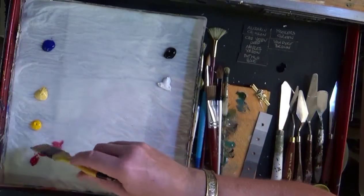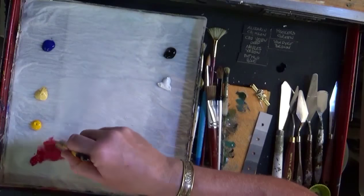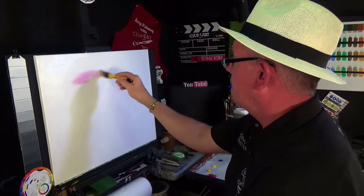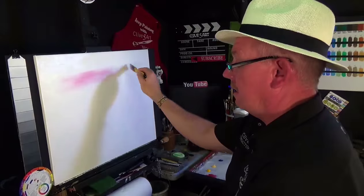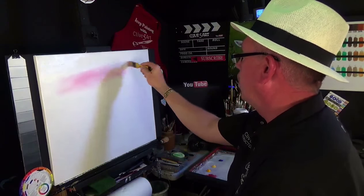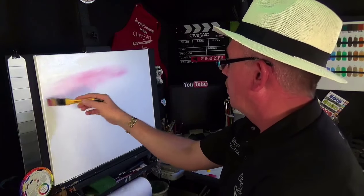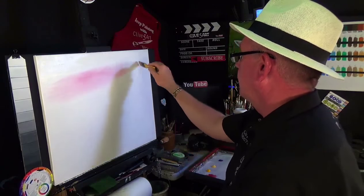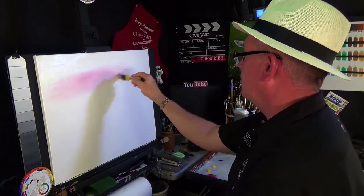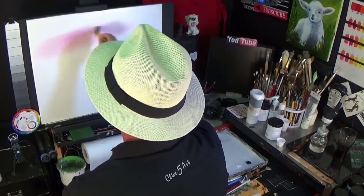I'm going to pick up a very small amount of alizarin crimson on the very tip of my brush — you don't want a lot, it's quite powerful. I'm going to go just into the sky area like this and you can see it blends in with the blending white. I want that little bit of warmth, a bit of a glow to the sky. Blend that in with little X's, little X's like that.